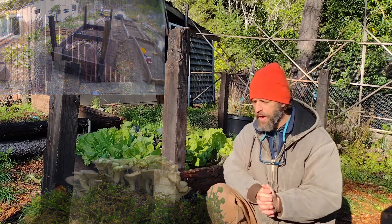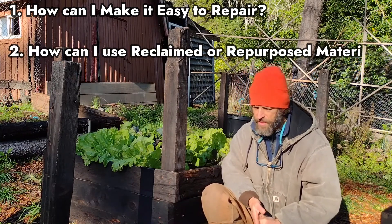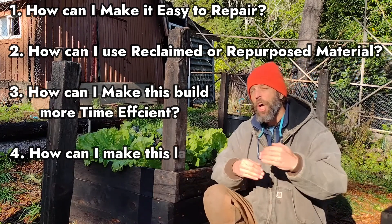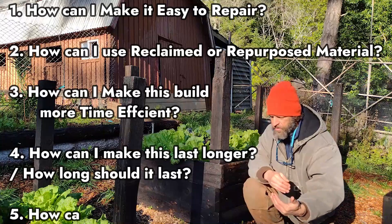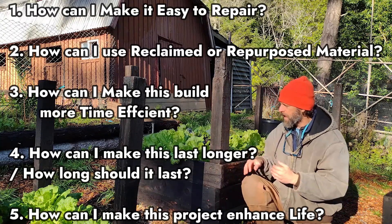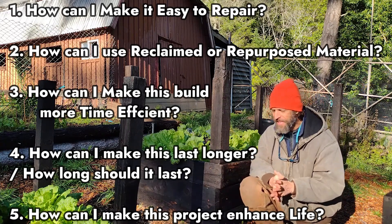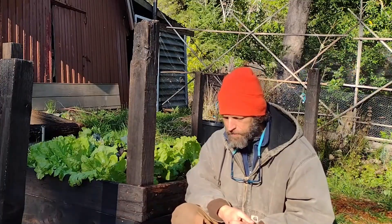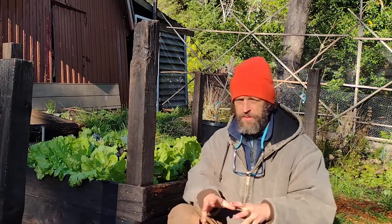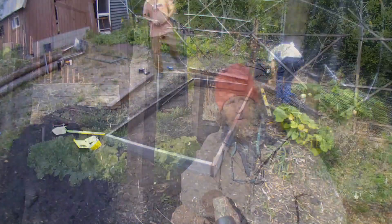So if you ask yourself those five questions — is it easy to repair? Can I build it with reclaimed or repurposed materials, or some third-party certified sustainable material? Can I make the build as time-efficient as possible? Can I make it last as long as it should, but not too long so that it'll be a waste of resources in the long term? And ultimately, what can I do to the project — like adding hugelkultur inside the soil, making it retain water and have more microbial life — to enhance life in general? I hope that has been helpful. If you want to see just the time lapse of the build, click the link and watch the next video — it's a quick three-minute video of the time lapse.